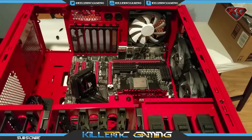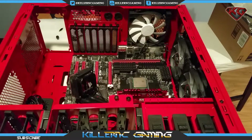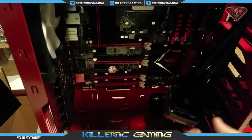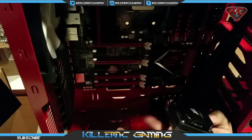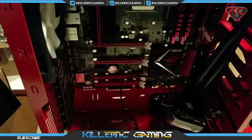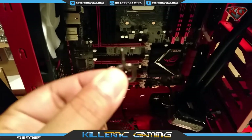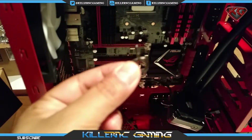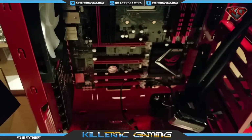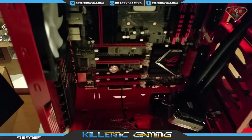Alright, there are the fans. Now we're going to go ahead and work on the pump mounting. Per the instructions: insert the AMD screw clips and secure them with the screws as shown. Do not tighten the thumb screws all the way. These are the little clips right here — and we'll use these screws to tighten it down.